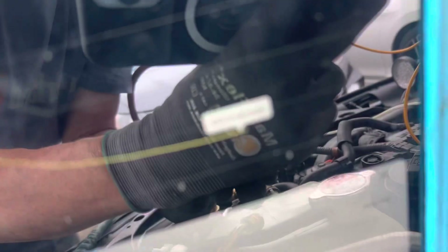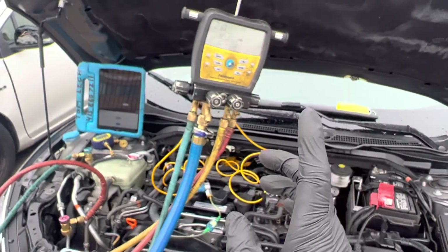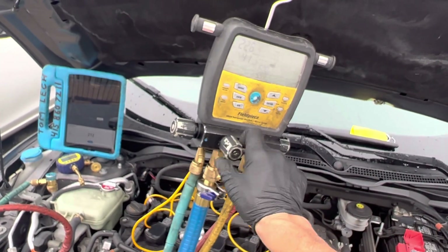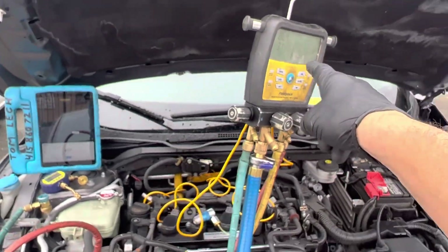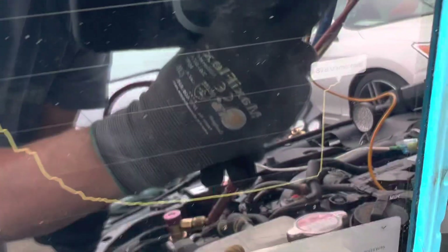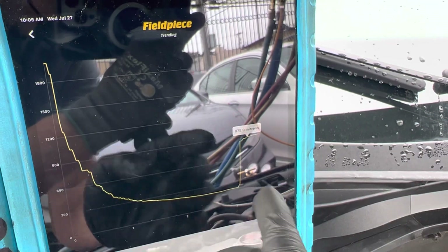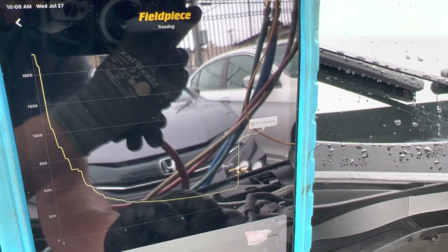Let's see where we're down to — we're down to 202 microns right there. Now we're going to turn off the vacuum source and allow the microns to stabilize a little bit. You see how fast it jumped up — went up to 865 microns right where I turned it off — and we're at 878 microns. But now do you see it starting to flatten out? It's no longer going up so much, just going up a little bit. 917 microns.